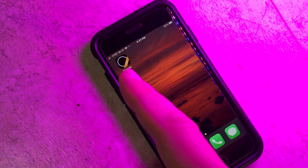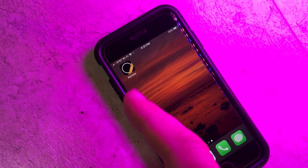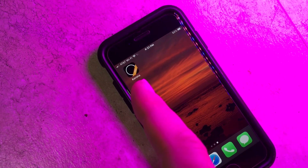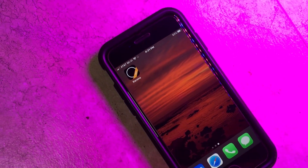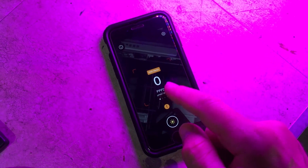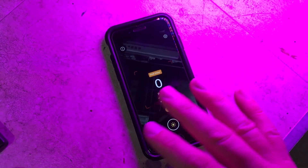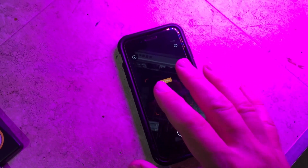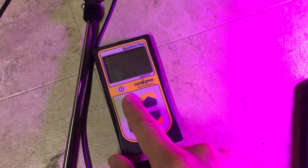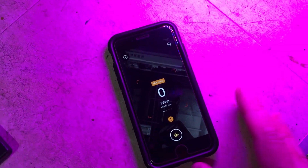The app is called Corona. I have the pro version, which has a few extra features, but you can still use the regular version without paying for it as a PAR meter. I'm going to go over a couple of things, and mainly we're going to be comparing this under different light sources to the Apogee MQ500 lab-grade PAR meter to see how accurate and reliable it actually is.